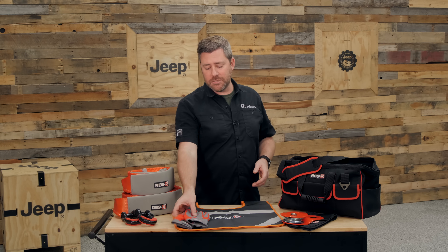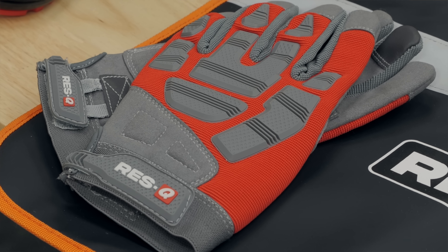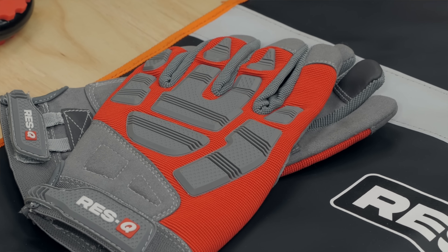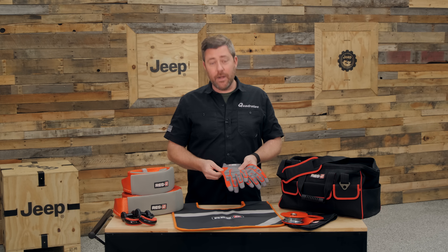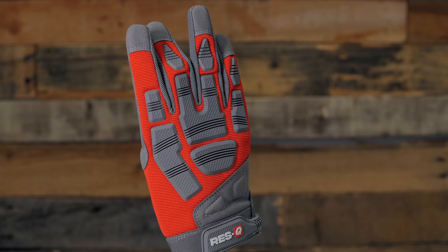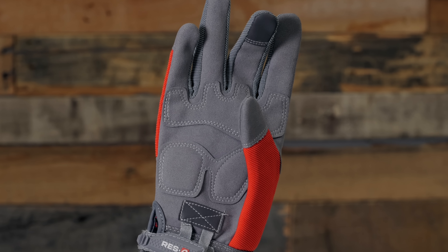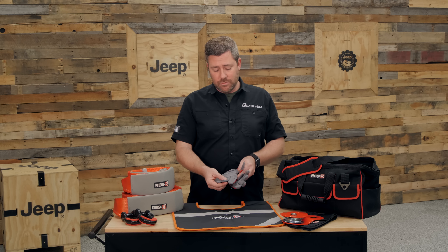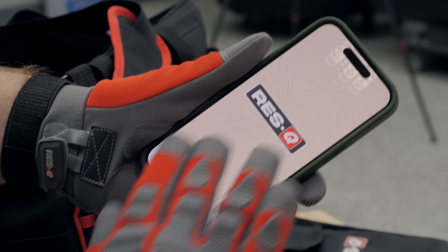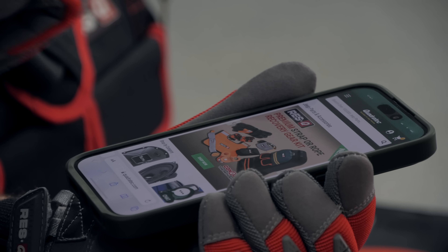You always want to make sure that you're keeping your hands protected, and Rescue has you covered with a pair of heavy-duty gloves. These gloves feature rubber reinforcements on the back side to protect the back of your hand as well as your knuckles, with a breathable and stretchable red nylon fabric on the back. On the palms, there's a heavy-duty leather material with reinforcements stitched in place, as well as touchscreen-compatible tips sewn on the fingers so that you can leave the gloves on and still operate your phone or another piece of touchscreen equipment.